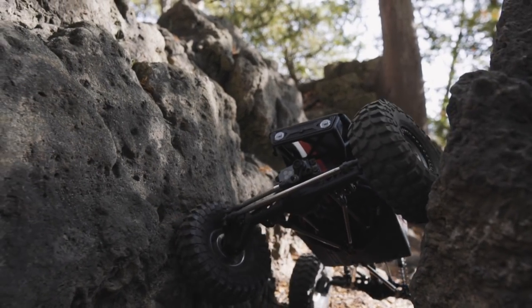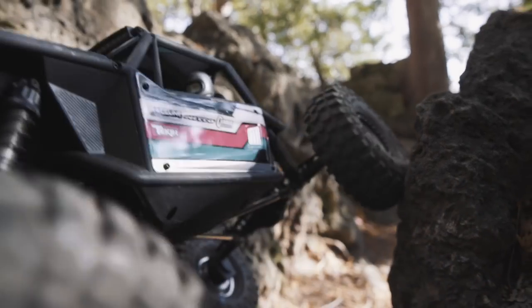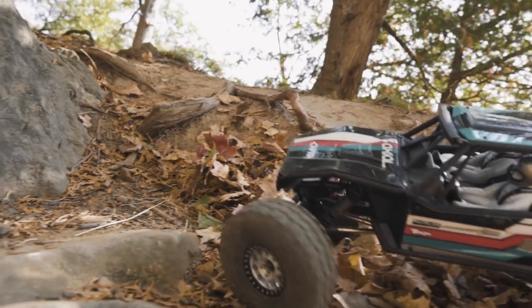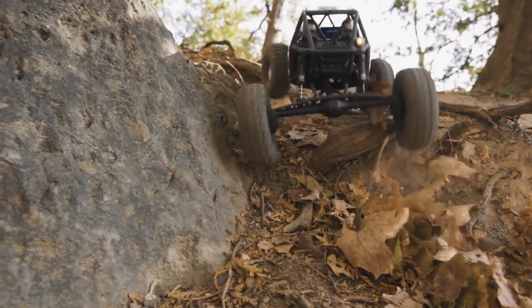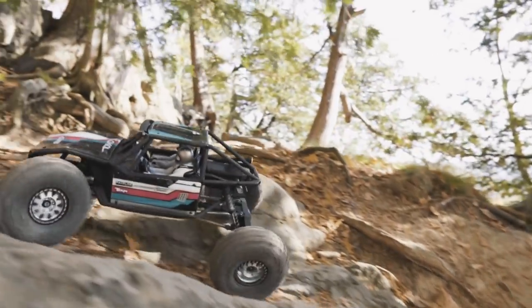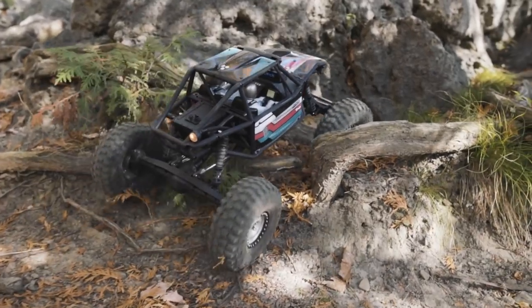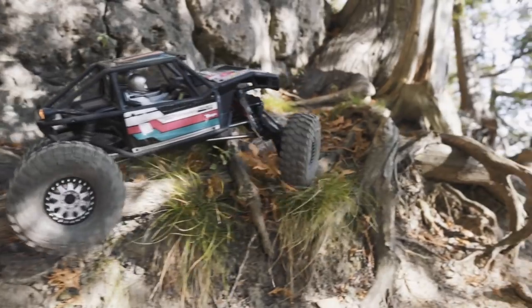If you're not into dig and it's not something you think you're going to use — I personally love dig and have it on a few trucks now, including my Ripper and the Comanche — but if dig is not something you're interested in and you don't want the added complication of another servo, you can run this transmission fully four-wheel drive all the time.